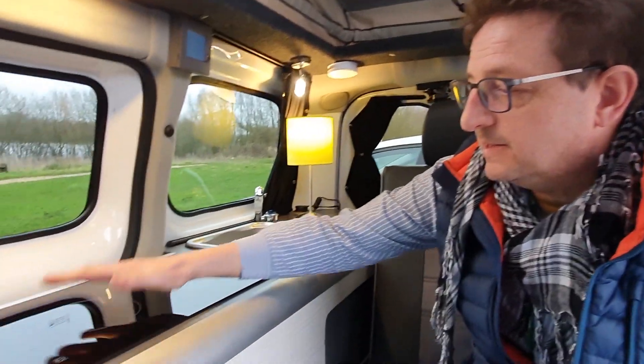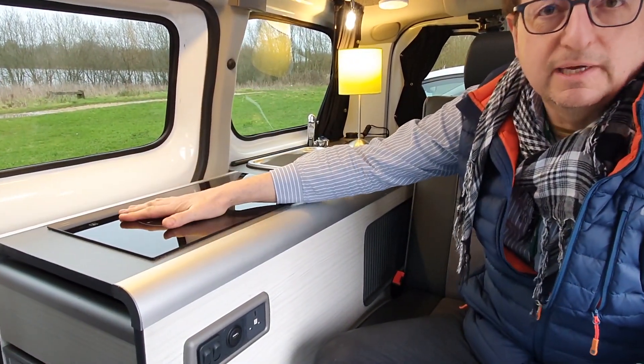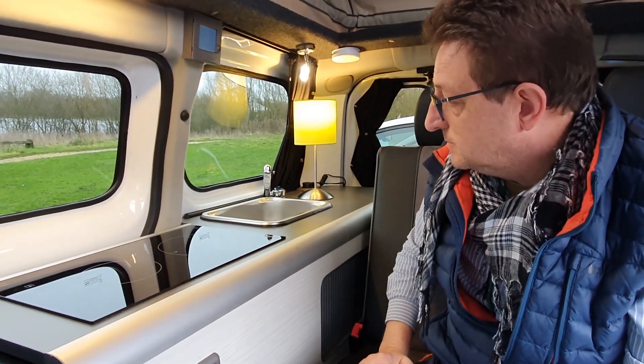One of the main safety points on this I've found is: once you finish cooking, turn it off, it's cold to touch. For a small van like this, it's very safe, very good I think. That's the nice thing about induction.